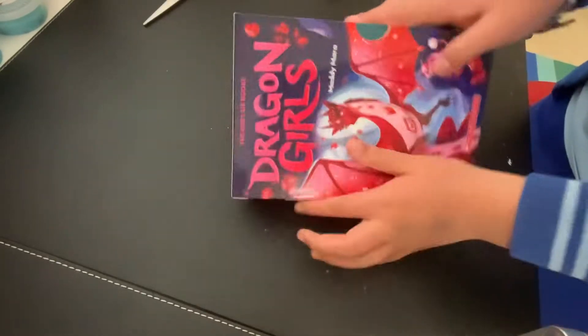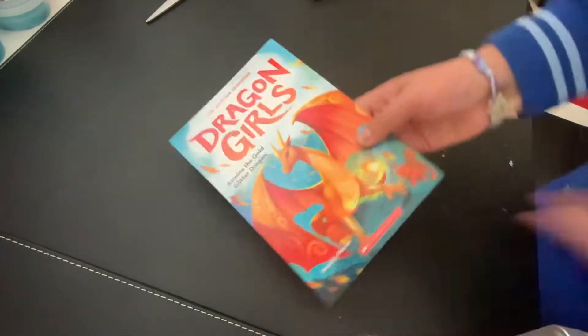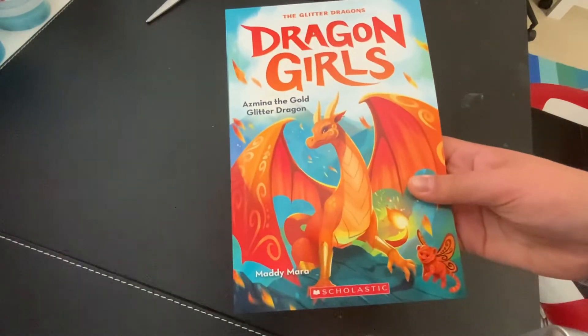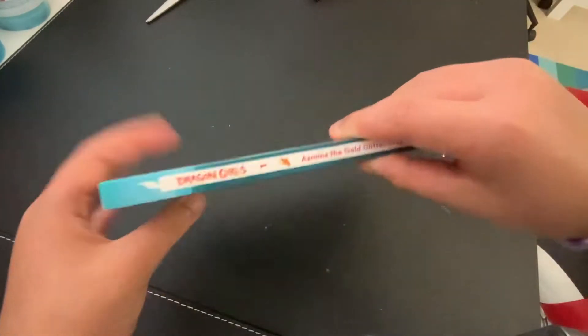Alright, it's like this. Very good. And we are going to just take it all apart. This is the first book of the Dragon Girls. See? It's very, very, very good. And look at the spine.